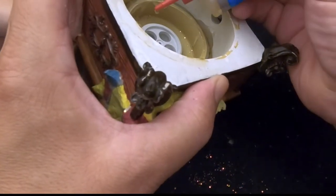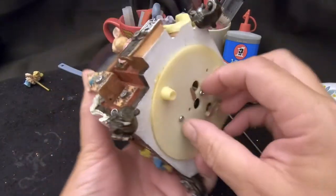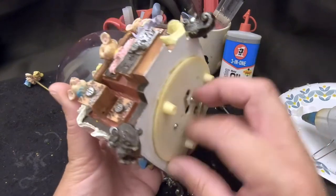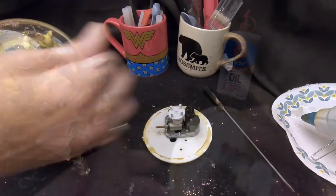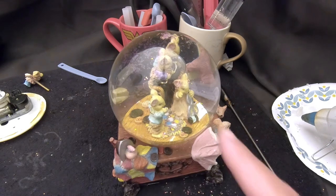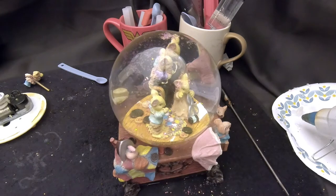So unfortunately it appears the figurine is not moving smoothly enough for the music box — it's actually stopping the music box from working. We're going to have to take this back apart, take the figurine out, and take another look at the mount to see why it's binding up. If we can get it to move smoothly we can get this thing to work.